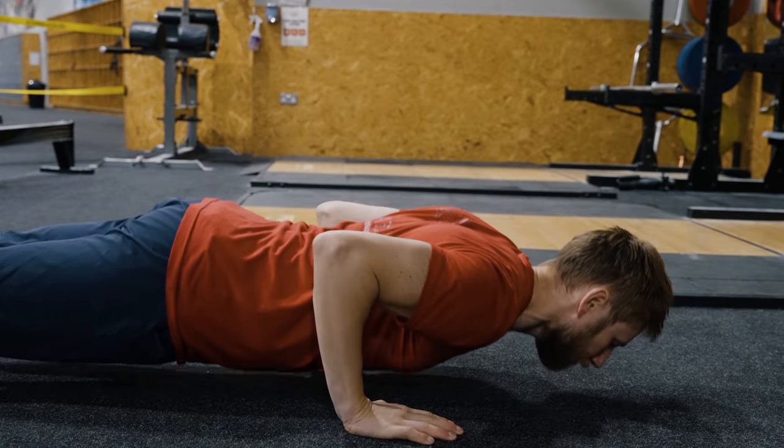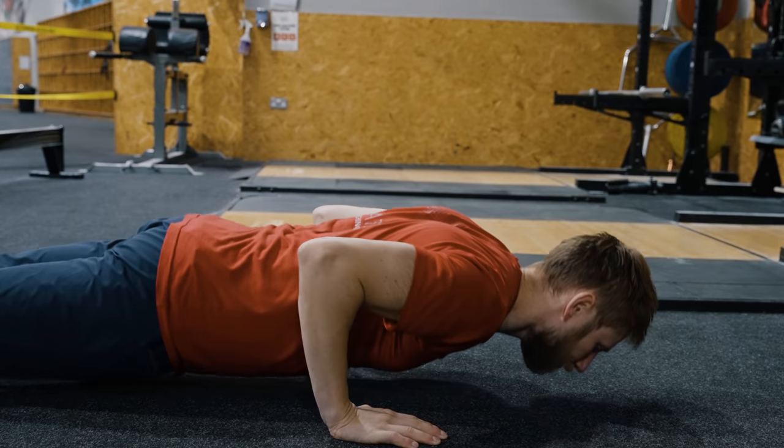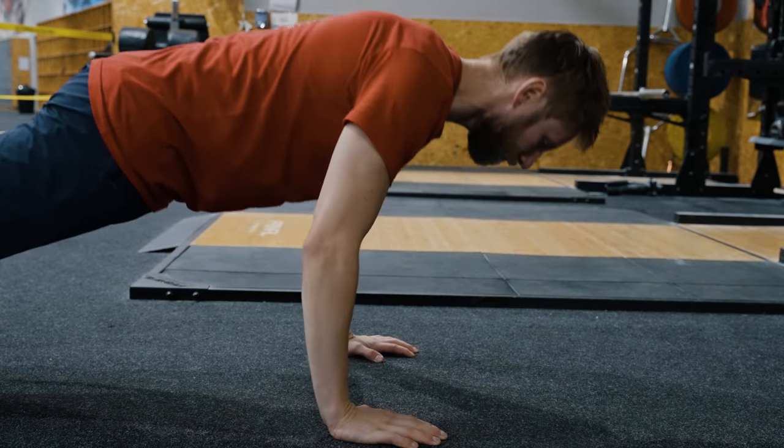In climbing, we do a lot of pulling. So our agonist muscles — our main movers in pulling — are our biceps and our lats. When we talk about antagonist training in climbing, we're generally referring to our pushing muscles: our chest and our triceps. Antagonist training is when we incorporate exercises that specifically target these muscles off the wall to support our climbing.